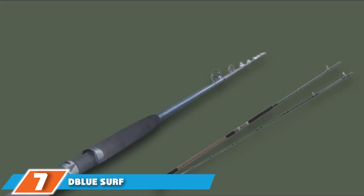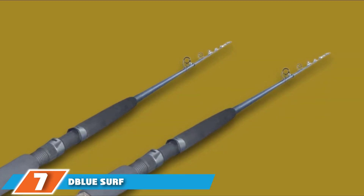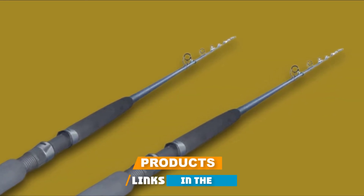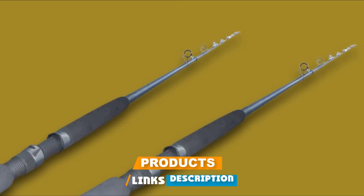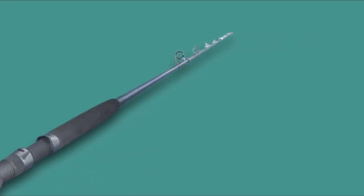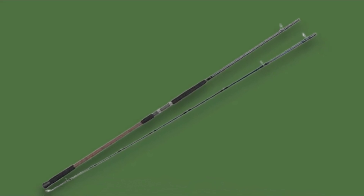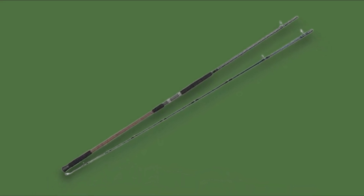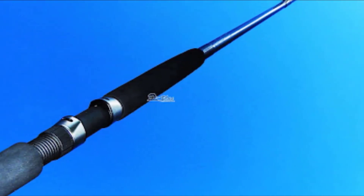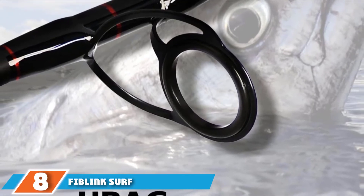Moving on to number 7, the Daiwa Blue Surf Conventional Rod. This surf rod allows you to make extremely long casts with heavy lures, making your fishing very pleasant. Thin, light, fast action, reinforced with winding, wonderful guides, and interesting styling create a very modern tackle. It is made from titanium graphite. The EVA upper and lower handles will keep you comfortable throughout your fishing.